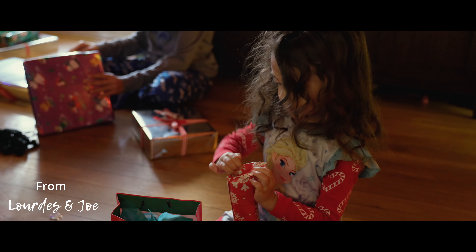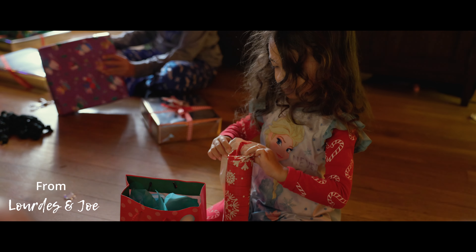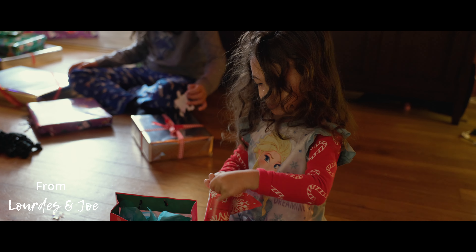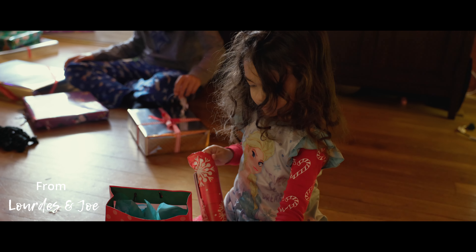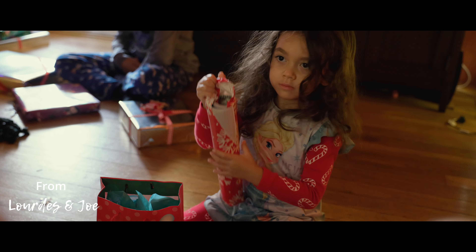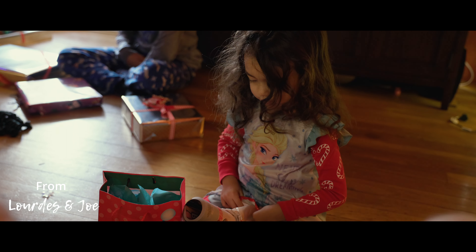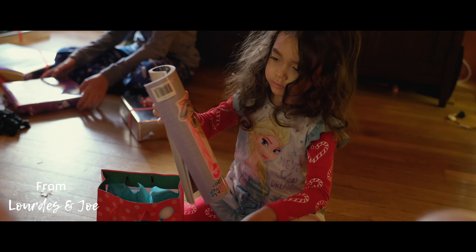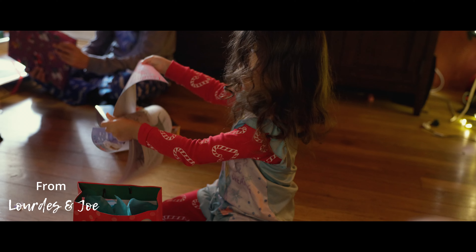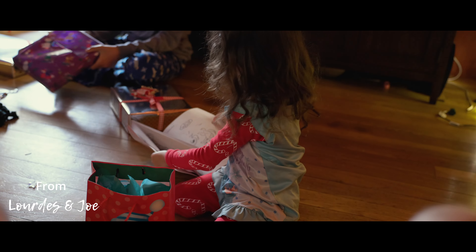It's like an actual plastic. This thing does something — it lights up or something. There it goes. There it goes. Oh, look at that. Look at him.